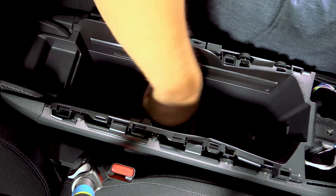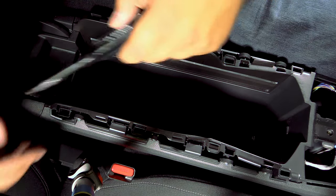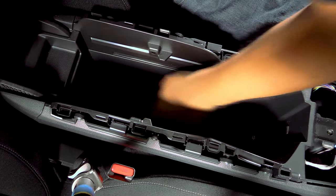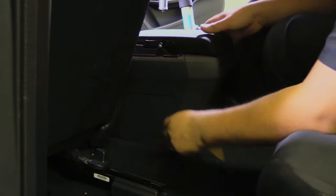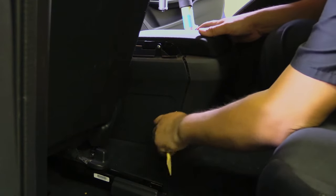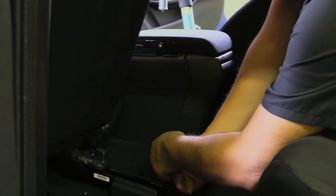Now we'll remove the protective panel found on the bottom of the center console. Make sure to keep track of all the nuts and bolts so you know where they go when reassembling. Before we actually remove the center console, we'll take off this back panel using our non-marring pry tool in between the seam of the panel and the console itself. It also helps to move the seats forward as much as you can to give you a little extra room to pry more easily.